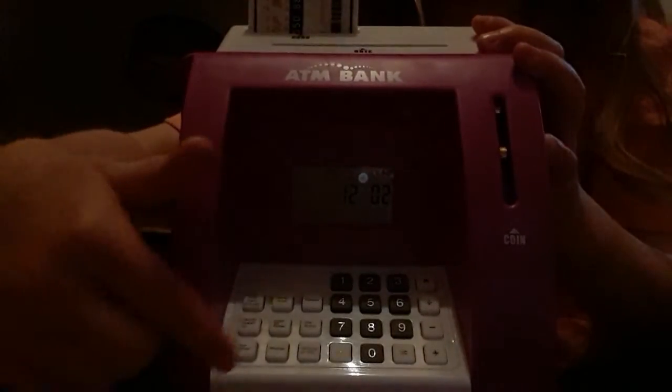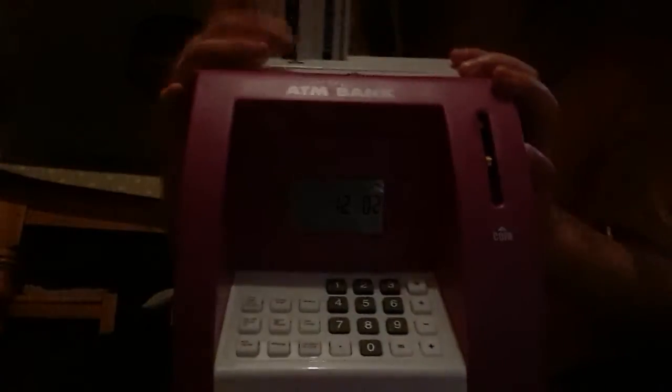Put it in there for a few minutes, then take it out, turn it around. You'll need to press withdraw — zero, withdraw, zero zero zero zero — and then you'll be able to open it. It has all of your change in there.